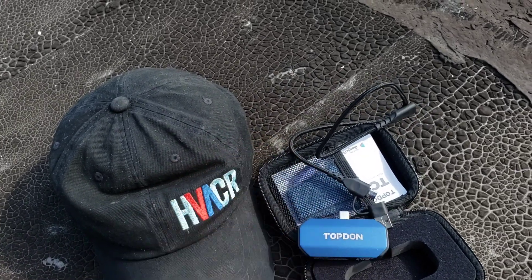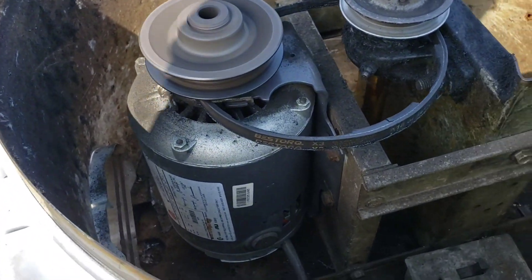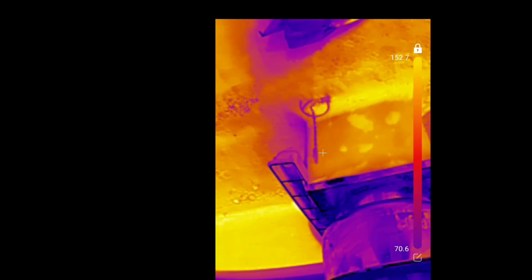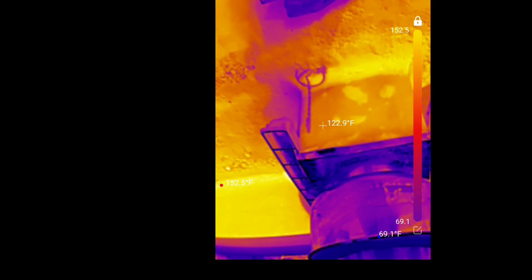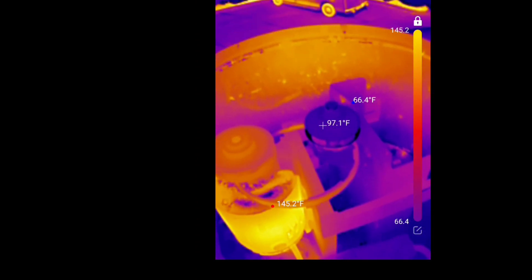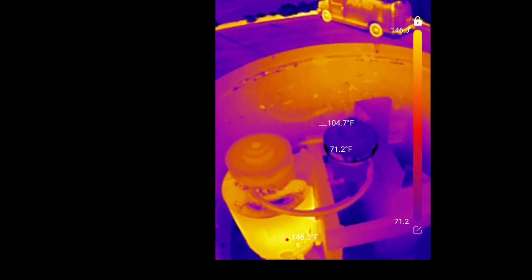Here's our exhaust motor — the belt broke, no big deal, motor's not seized up, looks like a fairly new motor. Before I do anything I'm going to turn the thermal device on and see how hot it is. Here's the Top Don app — we'll open the thermal imaging section. It looks like we're upside down because I'm using the male-to-female adapter, so let me rotate it. There we go — there's our motor running at 143 degrees. The pulley, for comparison, is about 96 degrees. Look at that — white hot.